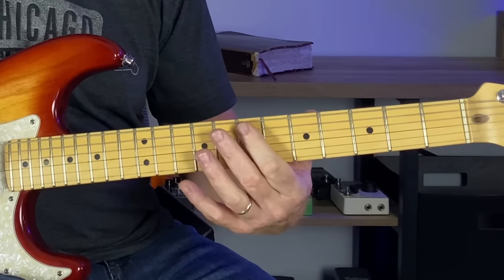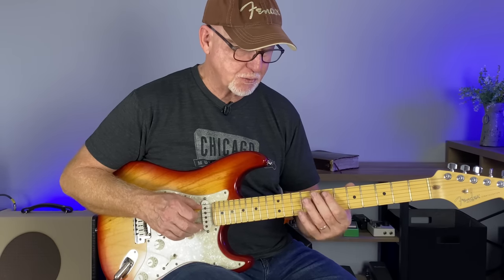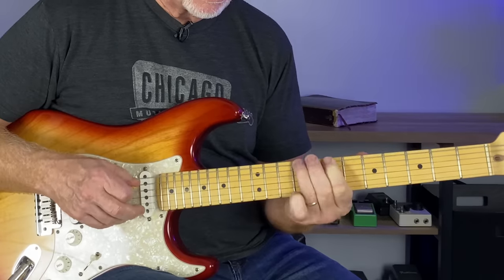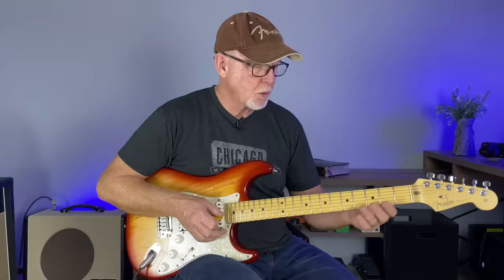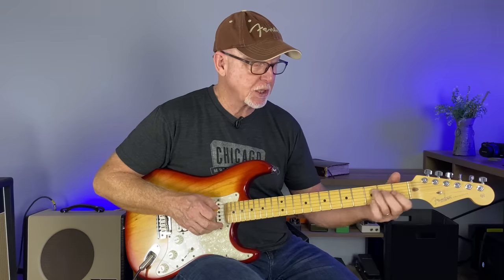You can even do a double stop there, always barring the seventh fret of the A and D strings, because it's part of the A chord. Going to the E chord, you can actually take all those same moves. I'll show you a few other ones, but this is so good to know.